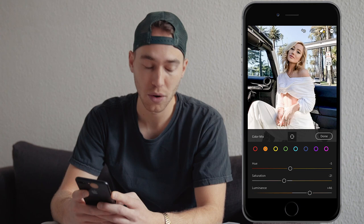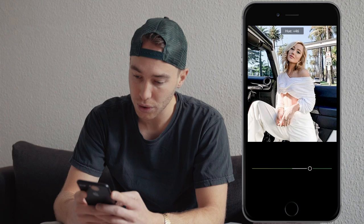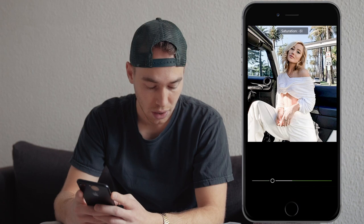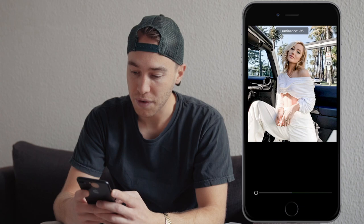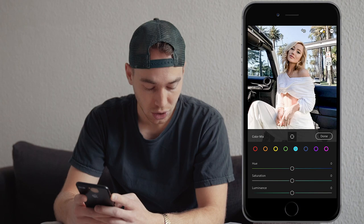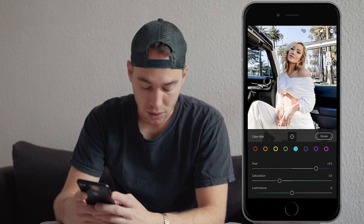We skip the yellow tones and jump right over to the green tones. Here boost the hue all the way to plus 47, the saturation pull it down all the way to negative 65, and the luminance pull down to around negative 95. Now go over to the aqua tones — boost the hue to around plus 63, the saturation pull down to around negative 33, and the luminance pull down all the way to negative 100.